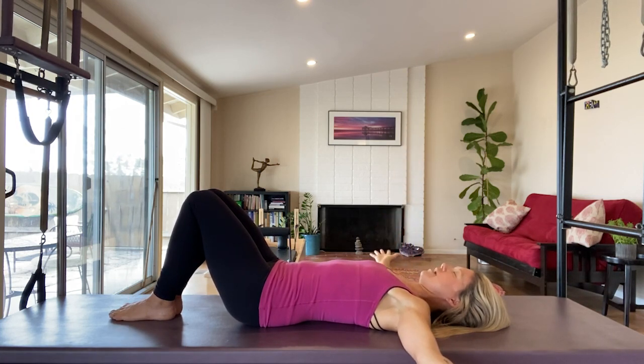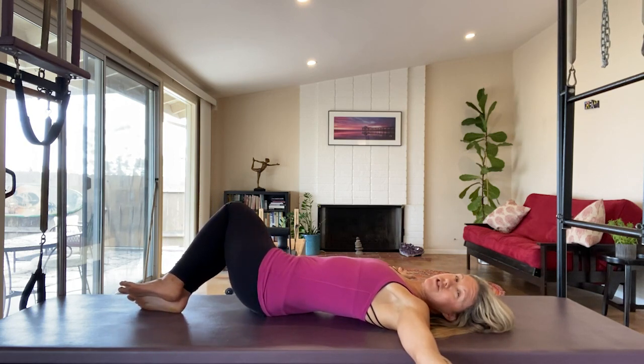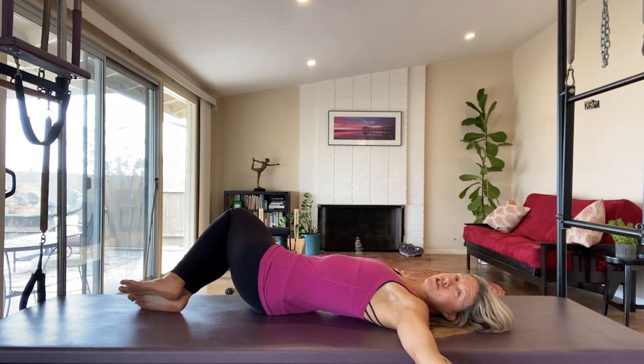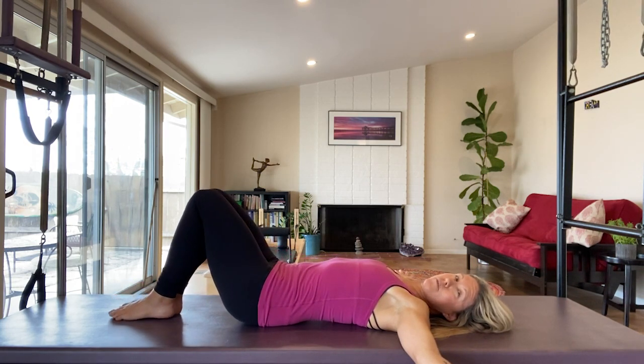On your next inhale, we're going to roll the knees and hips to the right. My legs move as a unit — I'm going to end on the outer edge of my right foot, so my pelvis rotates while my shoulder blades stay stable. Then exhale, I come right back to center, neutral pelvis.